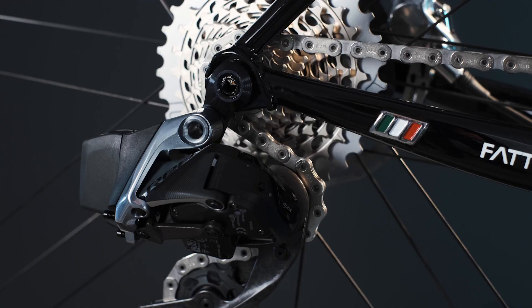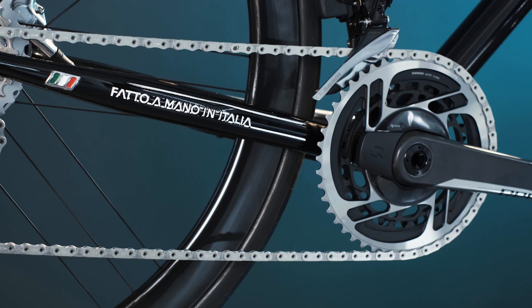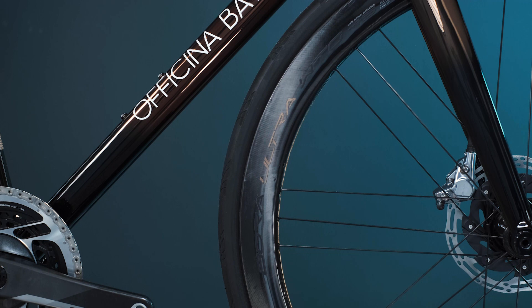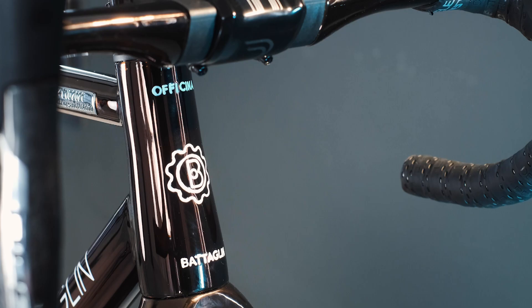And now let's talk about the components. The groupset is a 12-speed SRAM RED AXS with a power meter. At the front, we went with 46/33 chainrings because Andrew likes riding courses with plenty of climbing. The wheels are the Campagnolo Bora Ultra WTO 45 — very reliable, lightweight and good looking.